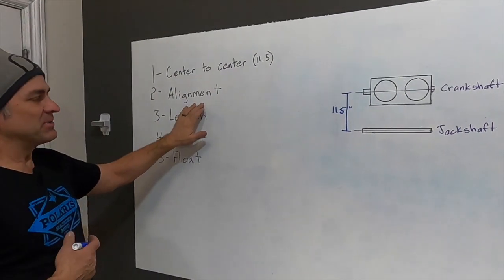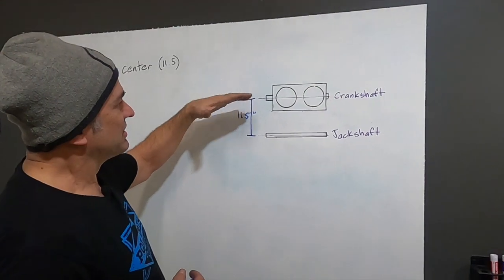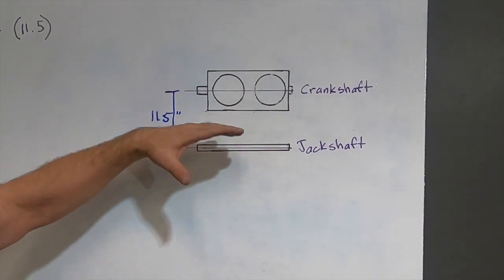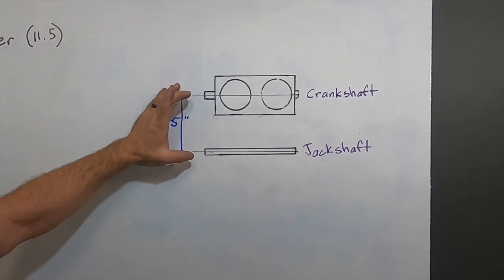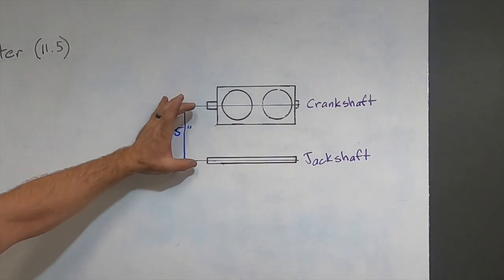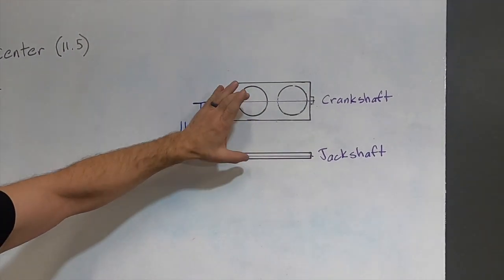Okay, let's talk about alignment. Alignment gets confused with these other things a lot. Alignment is your relationship of your crankshaft centerline to your jack shaft centerline. In a perfect world, we would want those completely parallel for our belt to wear evenly. But there's another measurement that comes into play, so that's not necessarily always the case. Alignment is the relationship between the centerline of your crankshaft and the centerline of your jack shaft in that space.